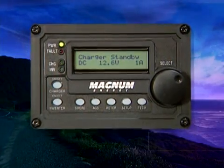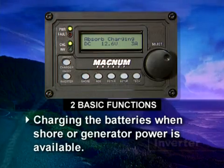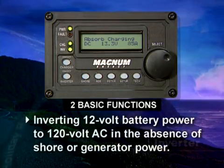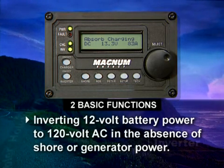The batteries are the heart of your coach and they must be taken care of properly. Now let's talk about the inverter, the brains behind the batteries. The Magnum inverter charger has two basic functions: charging the batteries when shore or generator power is available, and inverting 12-volt battery power to 120-volt AC in the absence of shore or generator power.